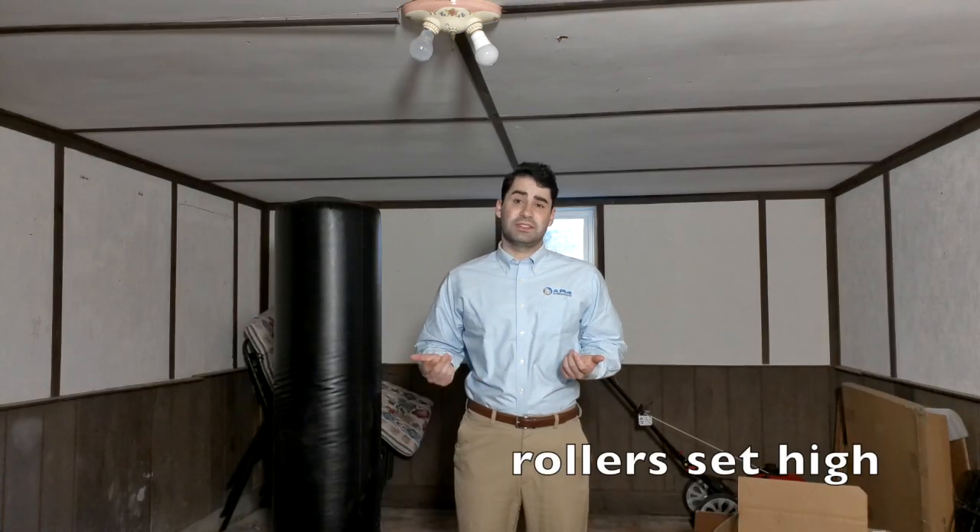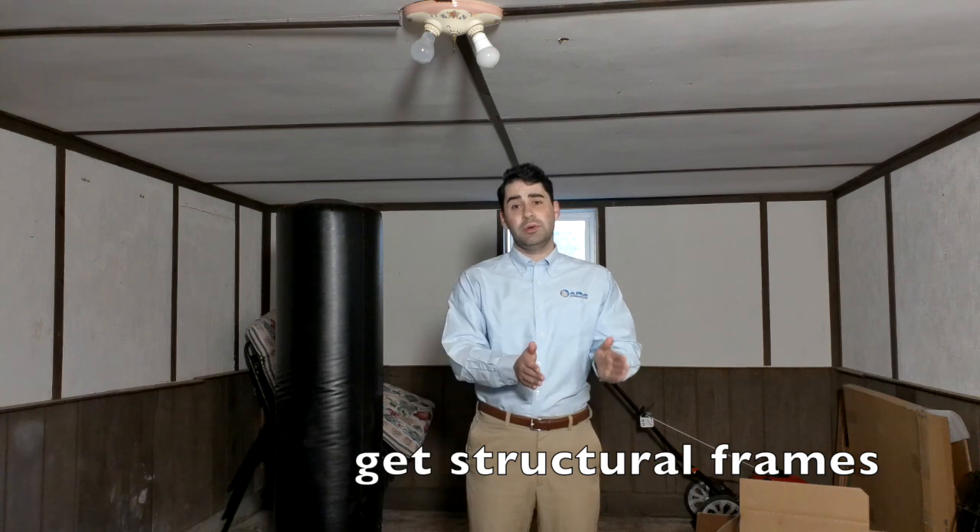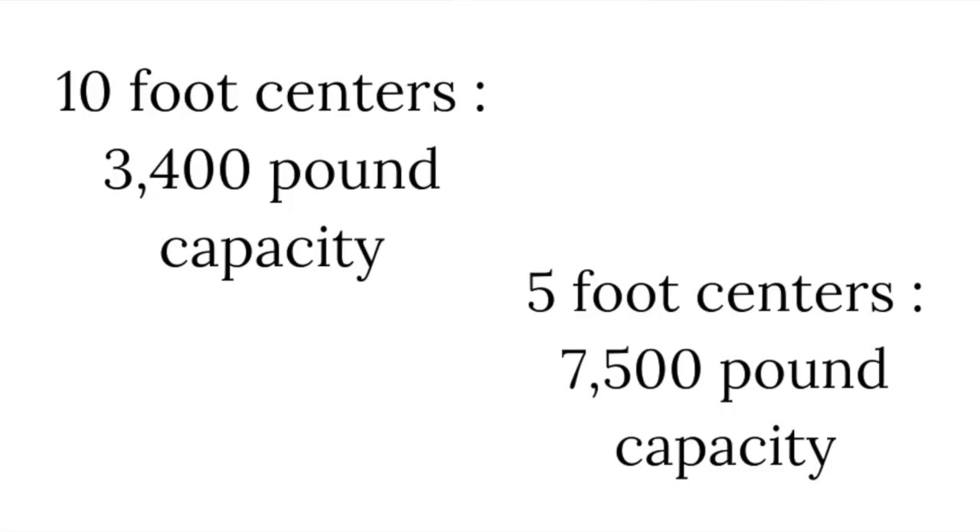To start, the rollers for all are set high as standard. Set low is available for specialized orders. We highly recommend structural frames for machine loading and unloading — it's efficient and safe. There is a 3,400-pound capacity on 10-foot centers and a 7,500-pound capacity on 5-foot centers.